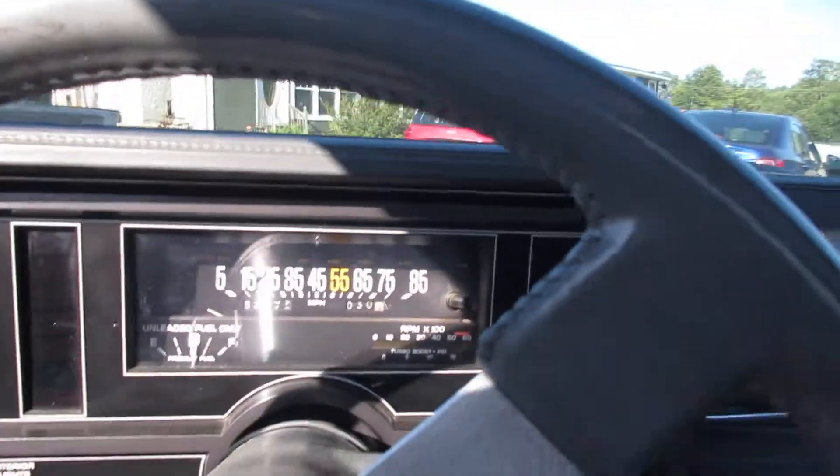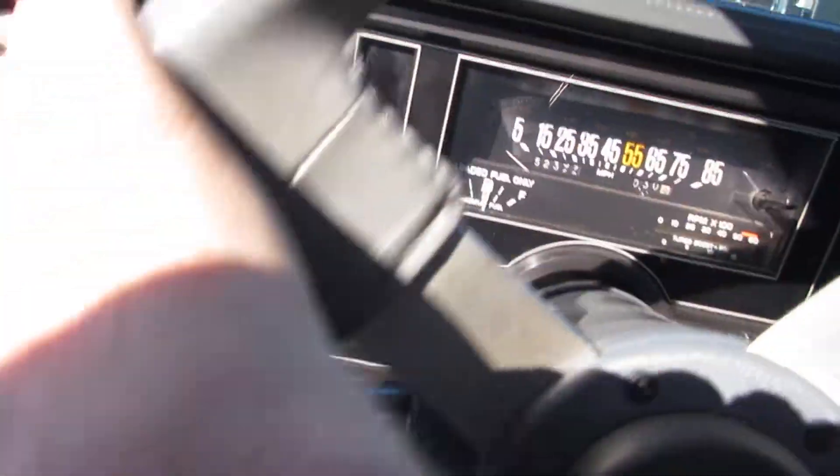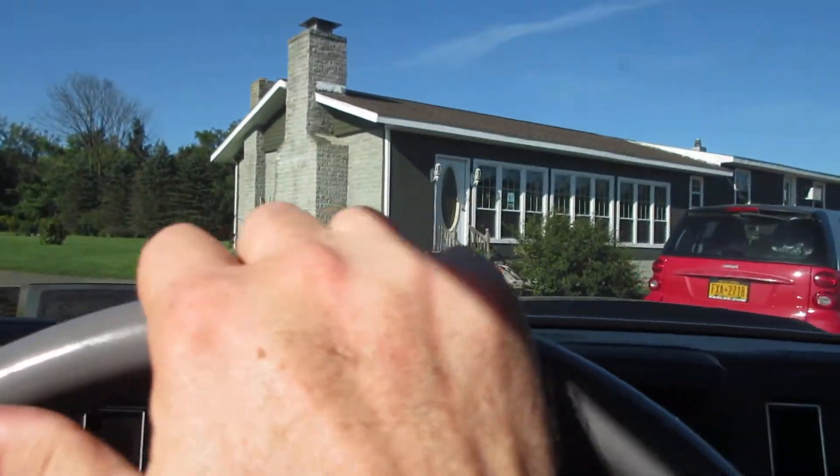That's not right. We're going to go for a quick ride to see if the car will drive. It doesn't sound right.